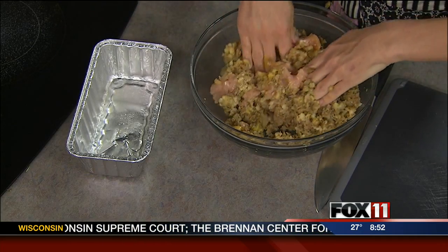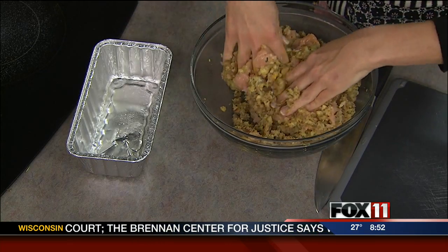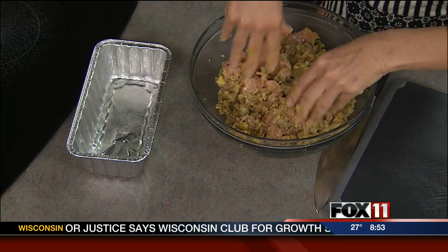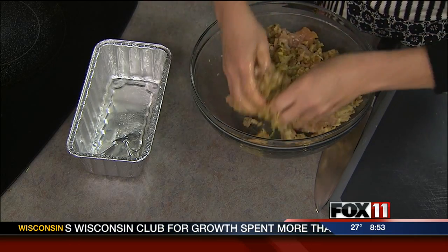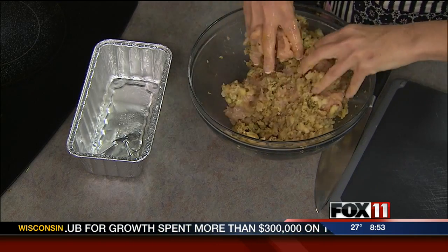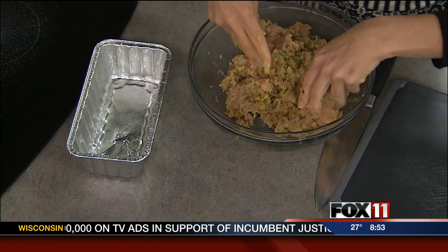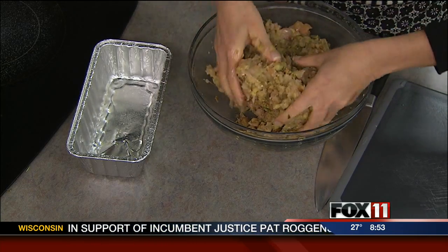A couple of fun additions you could do — since this is kind of like Thanksgiving dinner with the stuffing mix and the turkey, you could add dried cranberries right in the mix, or you could put cranberry sauce on top when you bake it. My kids love this with ketchup on top, though. That's up to you — maybe a little ketchup and a little brown sugar on top.